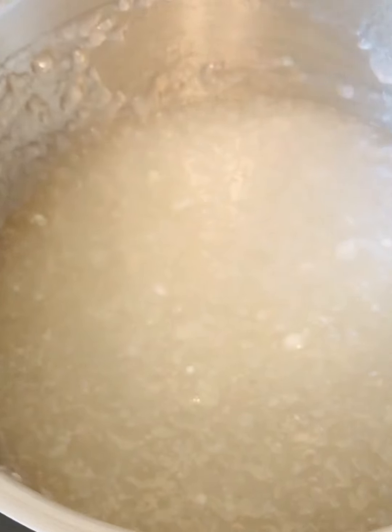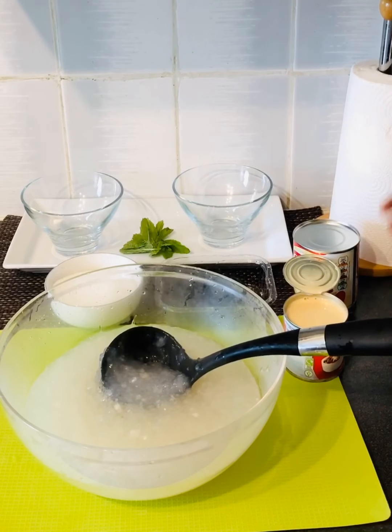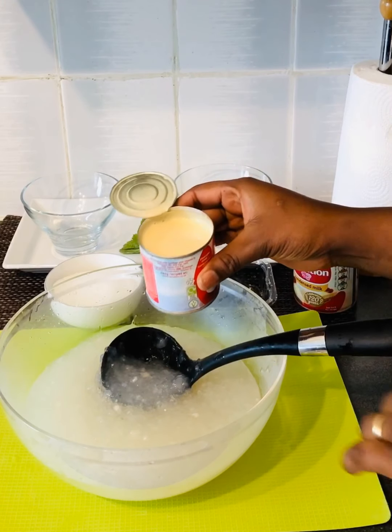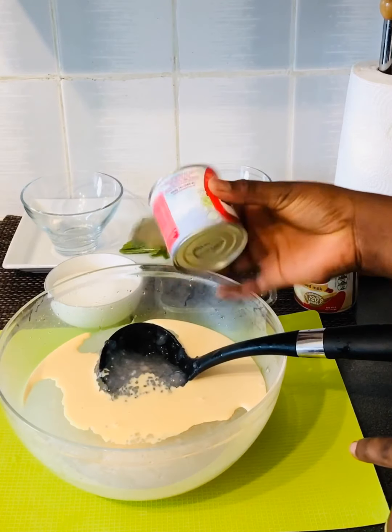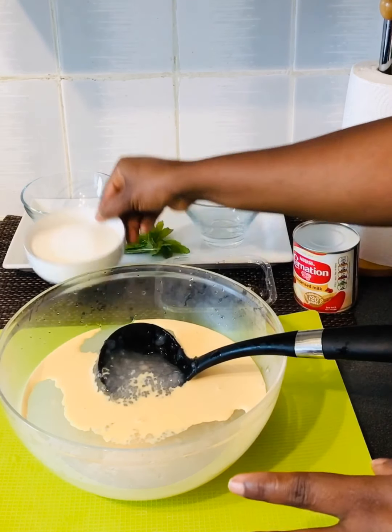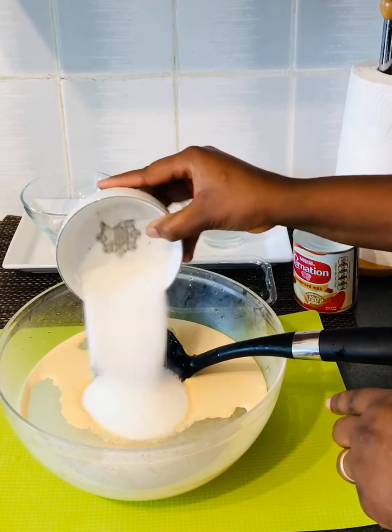Et voilà, la bouillie est prête. Il faut éteindre le feu et puis servir. Je vais rajouter le lait concentré sucré et ensuite le sucre, et mélanger le tout. (The porridge is ready. Turn off the heat and serve. I'll add the sweetened condensed milk and then the sugar, and mix everything together.)